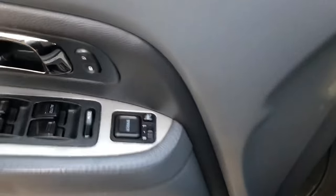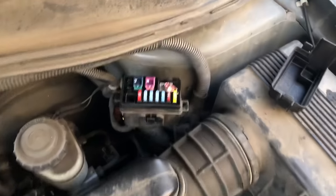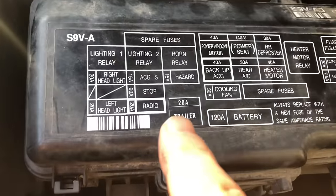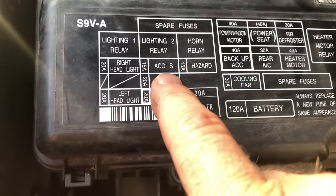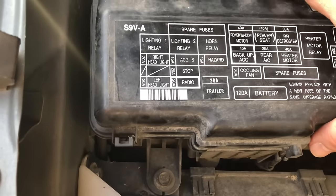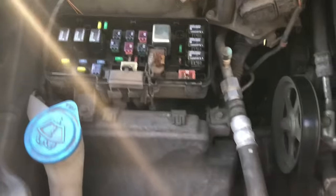Let's find the easy problem. If you know cars, you're so happy when it's a fuse — and that is the case with this one. Here's one of the four fuse boxes on the Honda Pilot. This is where our culprit is: right here, ACGS 15-amp fuse. That is the one that is dead on this car, and that's the reason it's not working.